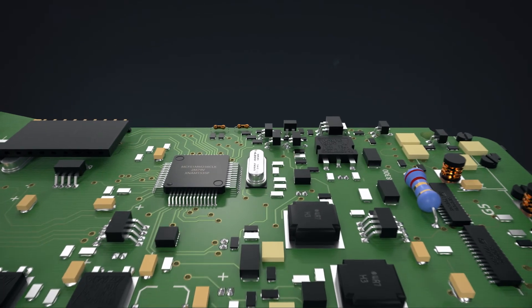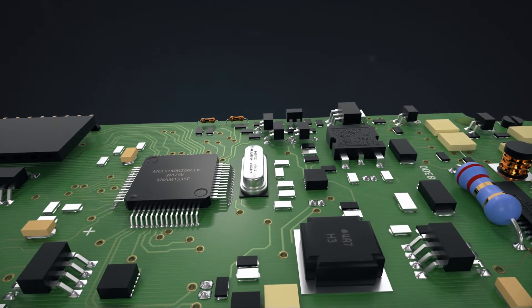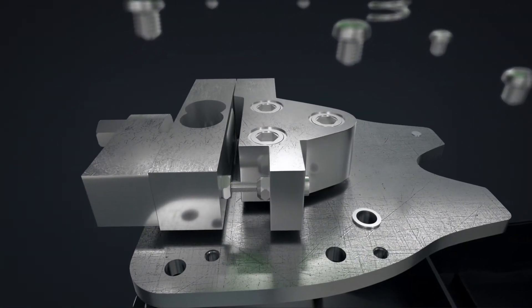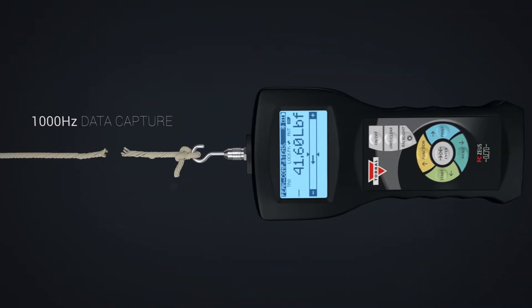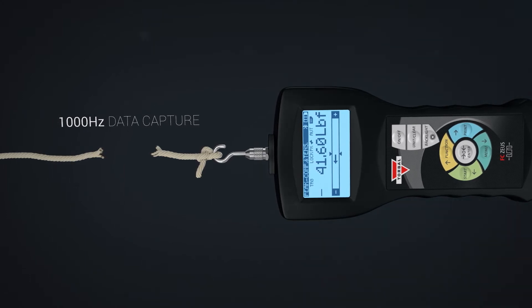The inside is as powerful as the outside, built with state-of-the-art electronics, which includes a high-precision analog-to-digital converter, a powerful 32-bit processor, and a premium-quality digitally-enhanced load cell — all seamlessly working together to capture measurements in real time at a speed of 1000 Hz, always delivering utmost precision and accuracy.